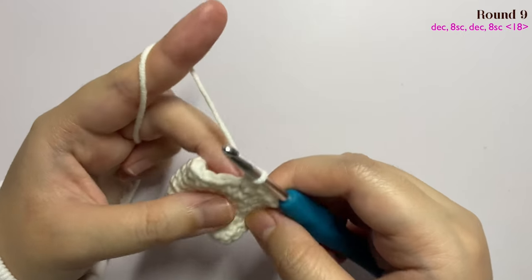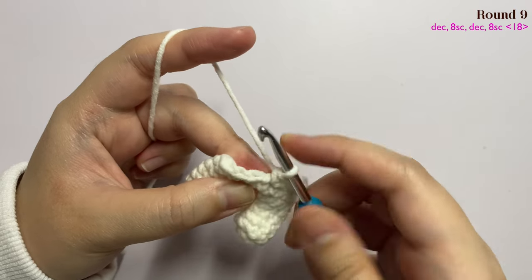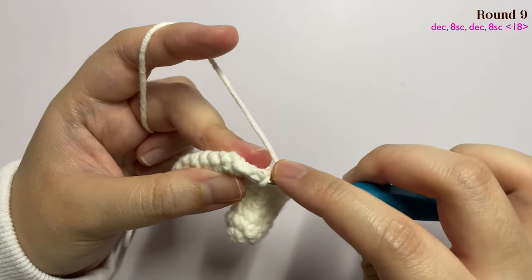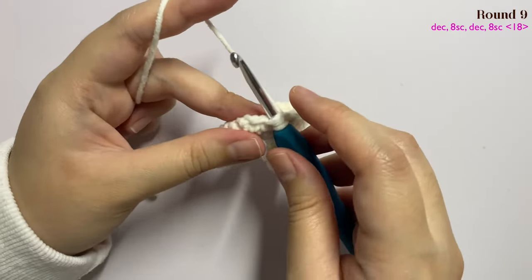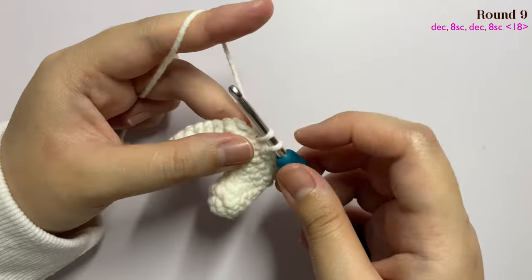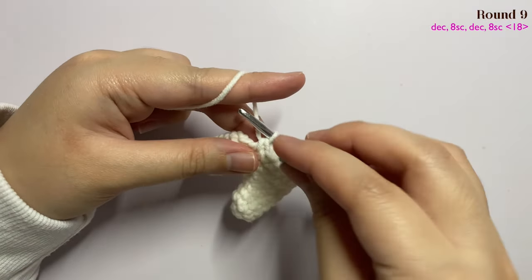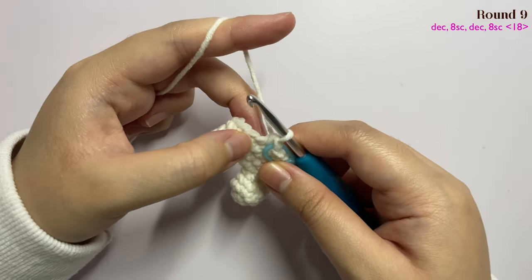Now we're moving on to round nine with a decrease. The back loop is here and the front loop is here. Grab onto the front loop of the first stitch and then the front loop of the second stitch — you'll have three loops on your hook. Yarn over and pull through the first two loops, then yarn over and pull through the remaining two loops. That is your decrease. Mark the first stitch with your stitch marker, then insert your hook into the second stitch.